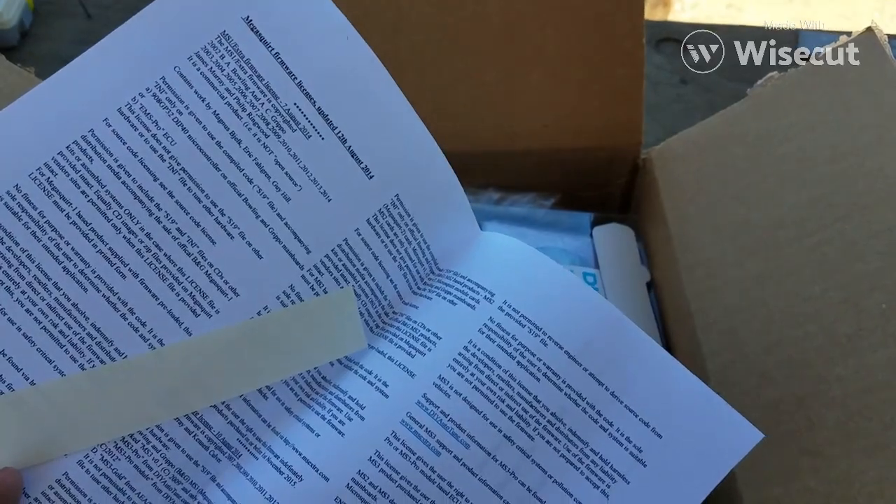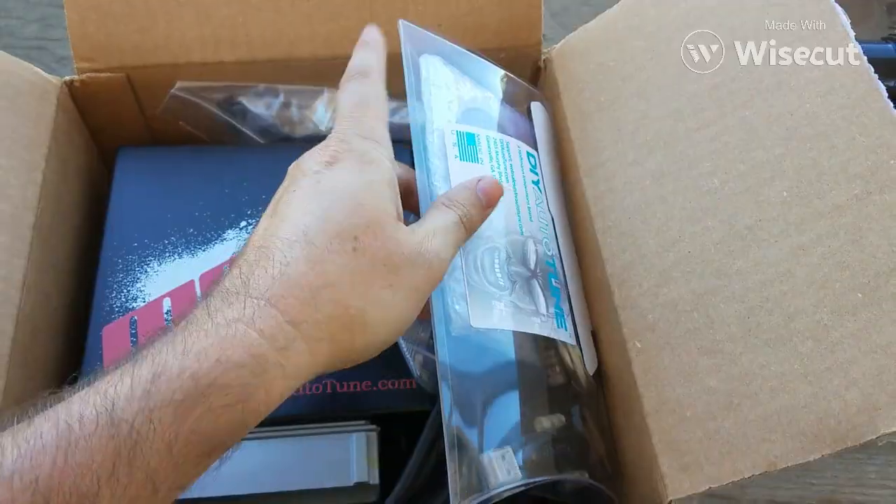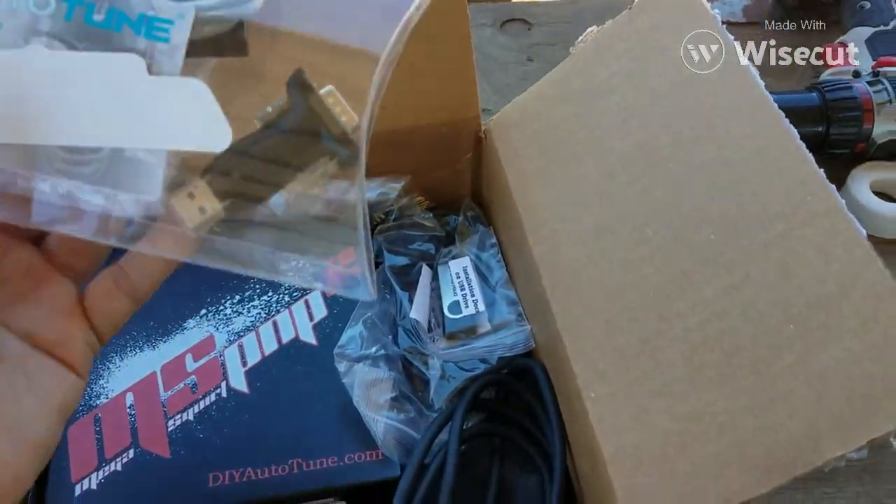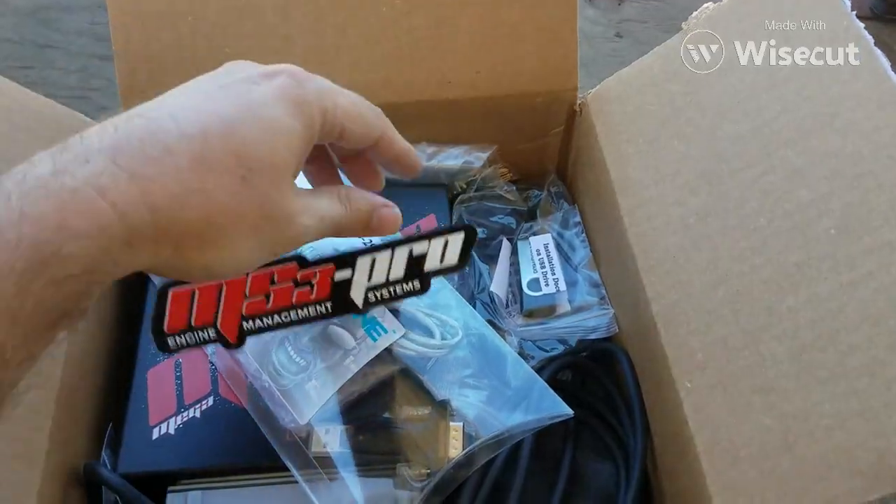Some license and some updates — no big deal. This here is the cable, the serial adapter. Looks like we got stickers. Yeah, we got some stickers.